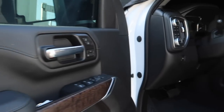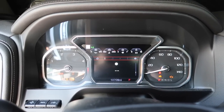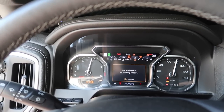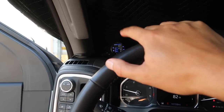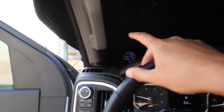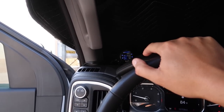Before we install the Derringer, let's start the truck up — I want to test something first. I want to drive it before installing the Derringer and look at the manifold air density (MAD) on the iDash. If it goes to 300 now, when we install the Derringer it should go up to maybe 320 or 350. So I want to do a before and after test.